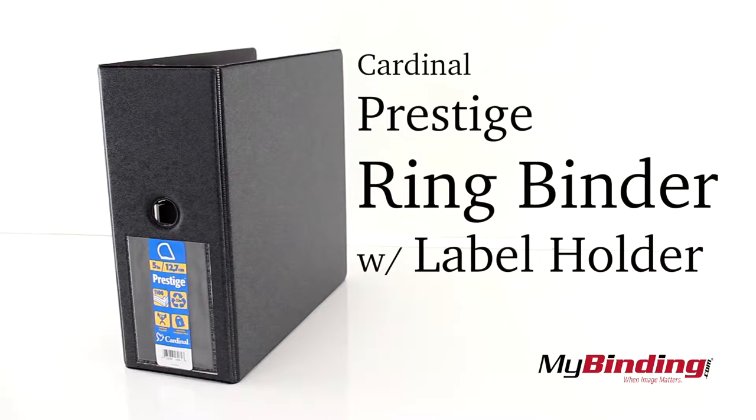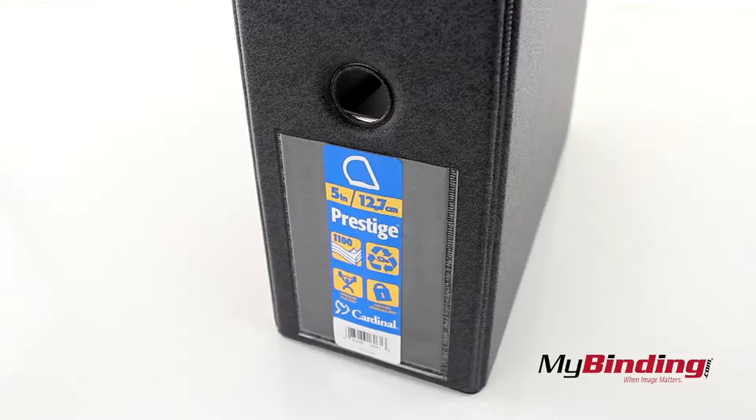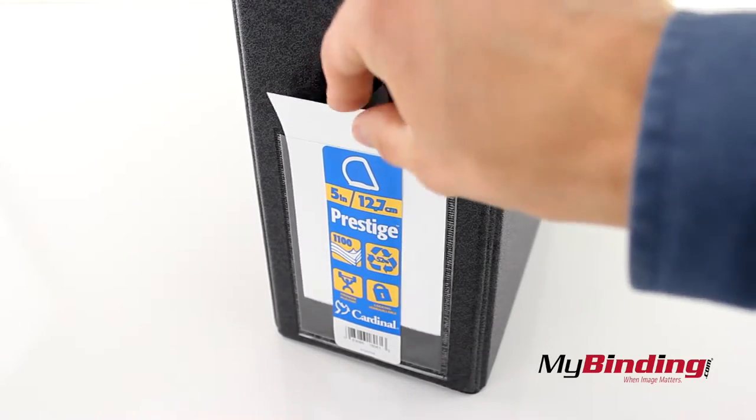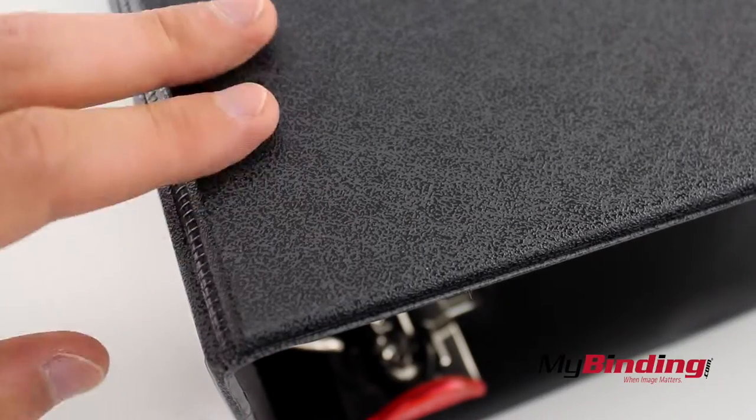Welcome to MyBinding video. This is the Cardinal Prestige Ring Binder with Label Holder. There's a label on the side for easy bookshelf organization. It has a nice, easy to grip texture.